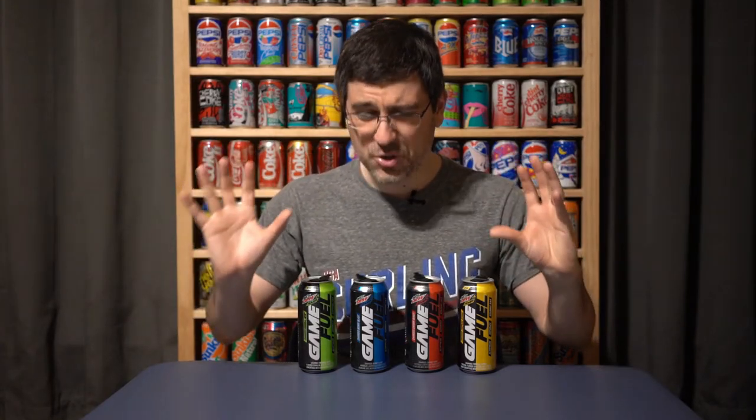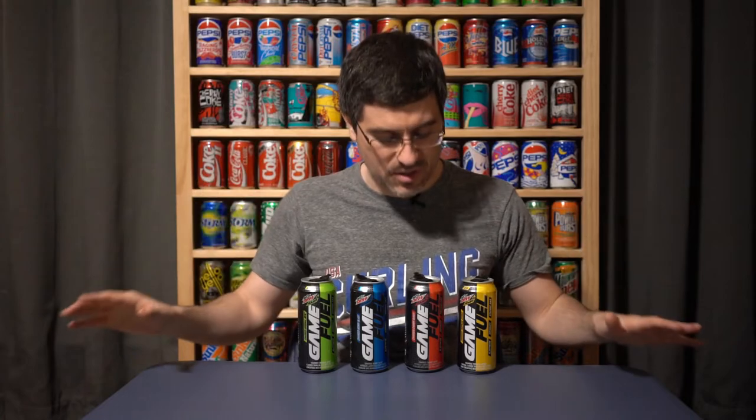Thank you Mountain Dew and Amp for bringing me that experience — I thought that was so cool. I think this should be what every can is going for. Now that the technology is out there, let's not hold back. Pepsi, use it for everything you make. As a can collector, it would make my life so much better and so much easier.